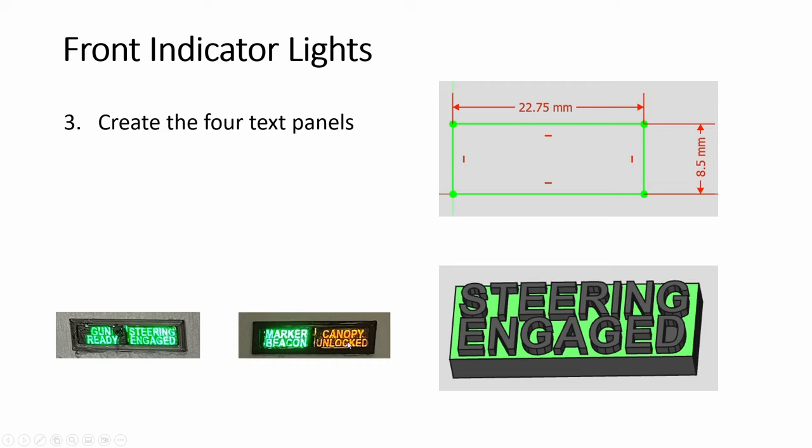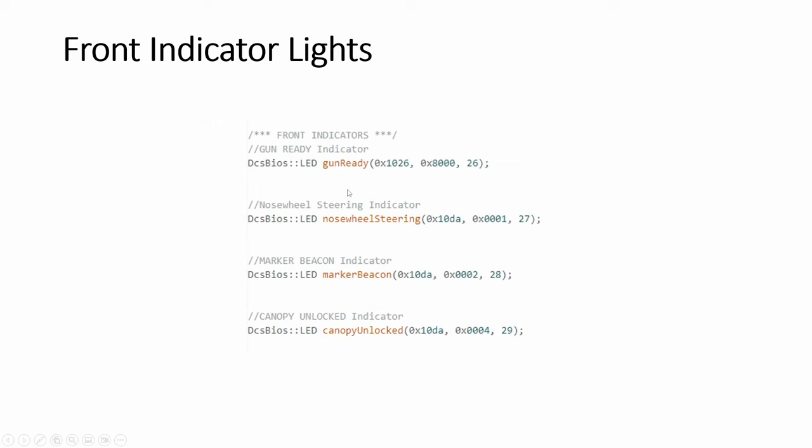This one is a different color — orangey or yellow — then the others are green. So code for the four LEDs is here. With the CMSC and the front indicators all shown and the steps, let's take a look at them in action.